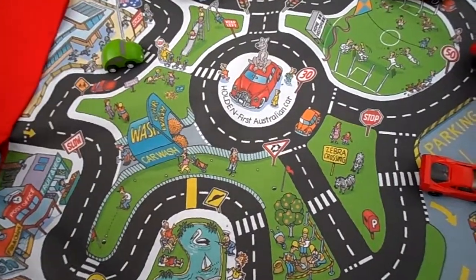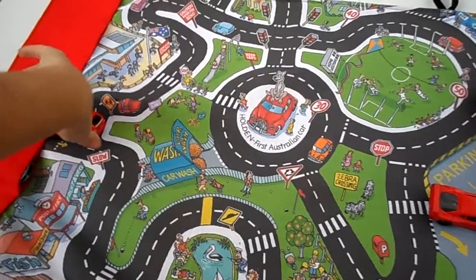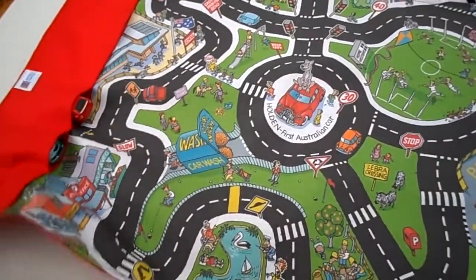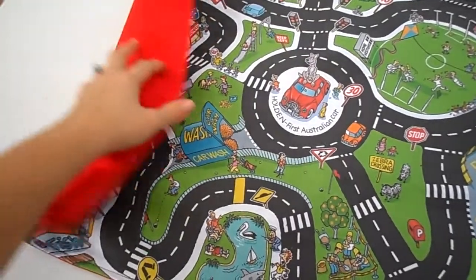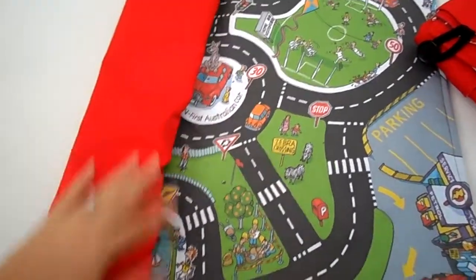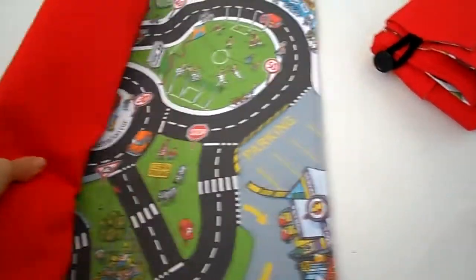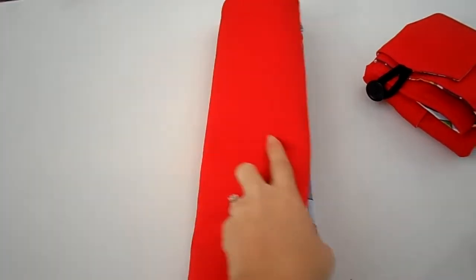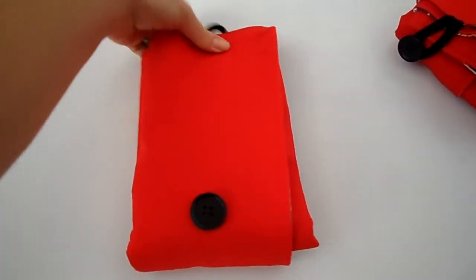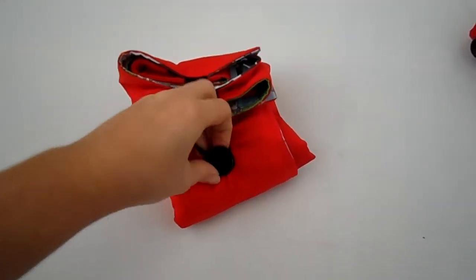Now, I'm not going to do this one-handed — well, I'll see what I can do. Once all the cars are inside their little spots, you fold it up in half just like this — folding, folding, it's quite a little bit tricky with one hand — and then loop over, there is a button. Actually I can do it one-handed, there we go!